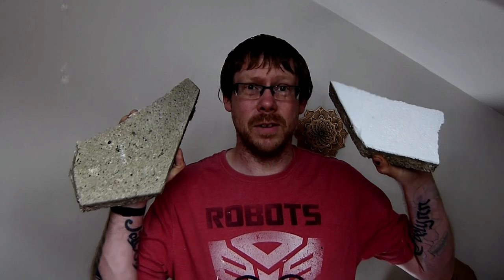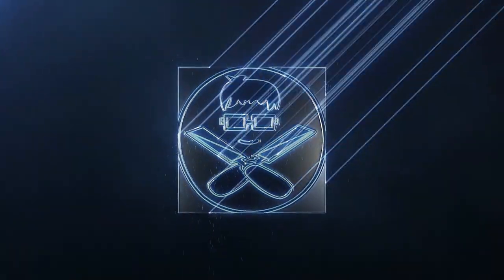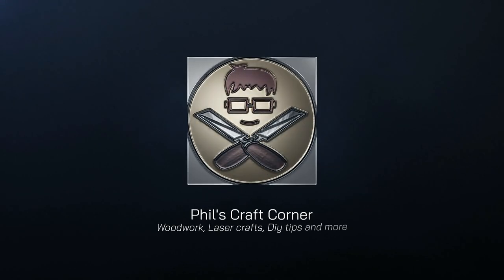What's going on guys, Phil here from Phil's Craft Corner. Today we are trying to engrave on some concrete slabs. I did get quite a few of these large hexagonal slabs just on Facebook — somebody was giving them away because they'd redone the garden — and I thought I might be able to engrave on there and make some garden ornaments.